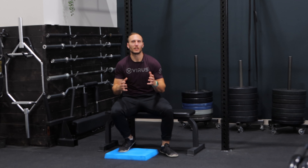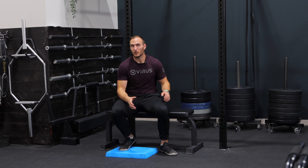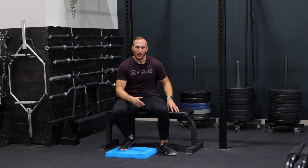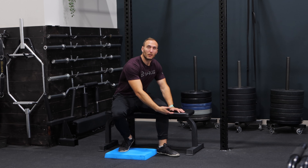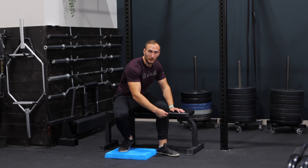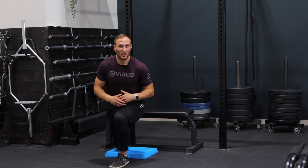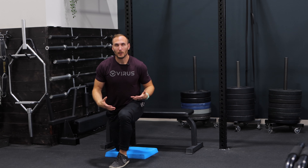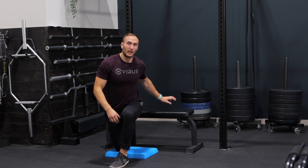Common mistake number one: having too high of a bench. Individuals will often utilize a standard bench, which can be good for a wide variety of people. However, if you're a shorter individual, this might be too high, and if you're a taller person, it might be too low. We're generally looking for something in line with the top of your tibia. If you find your foot feels way too high, you can fix that by either elevating your front foot or utilizing a lower bench.